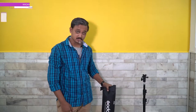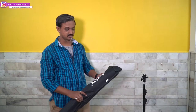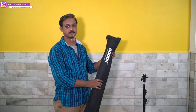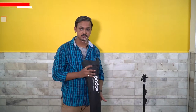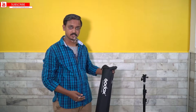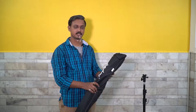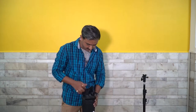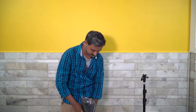Let's go and watch how to set up the Godox Octa 120. It comes in a very portable form, so you can carry it anywhere — even in your car when traveling. It's really portable and you can use it anywhere.